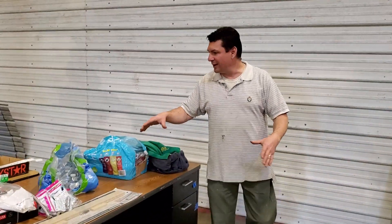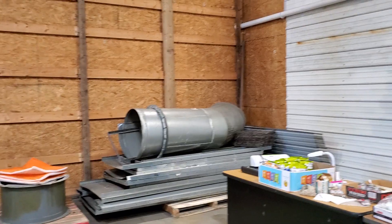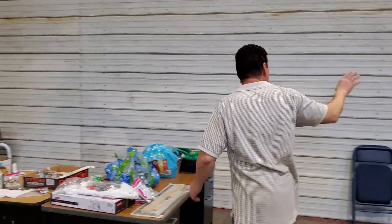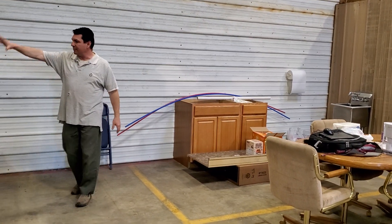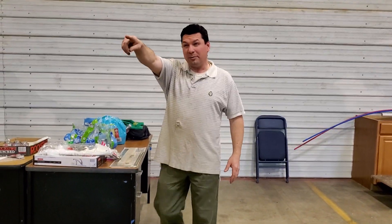We'll have the desks back here in the beginning — we'll work it out. But we're going to bring power — 110 power, low voltage, single phase — down that wall and across the back so that we can power the kitchenette for microwave and power the computers and stuff over here. I'll probably leave the Wi-Fi where it's at in the middle just to help give coverage to the whole shop so that we don't have a dead spot in the front.